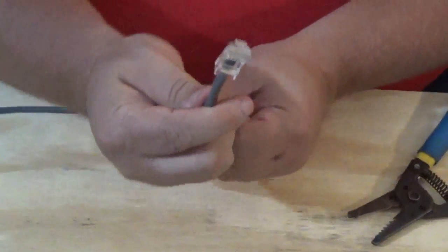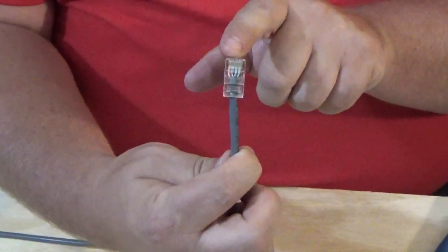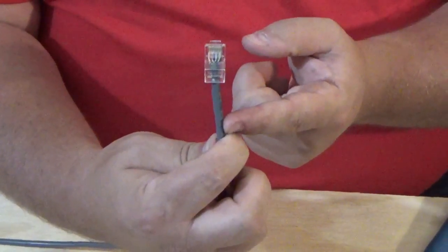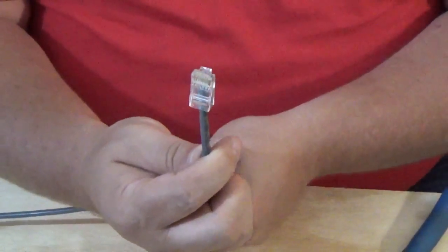This is how you do a modular plug — an RJ45 modular plug on a Cat5 cable to make a patch cord. I'm going to do the other side and then we'll test it.